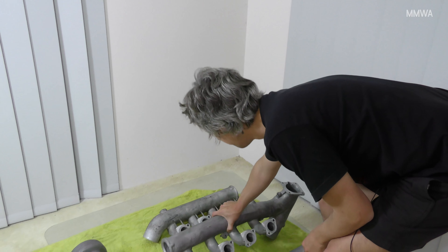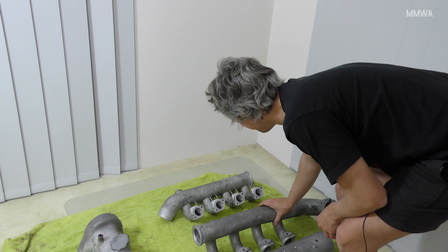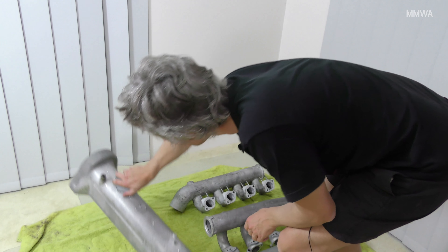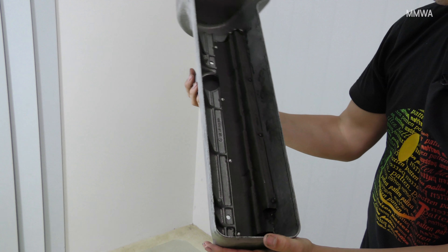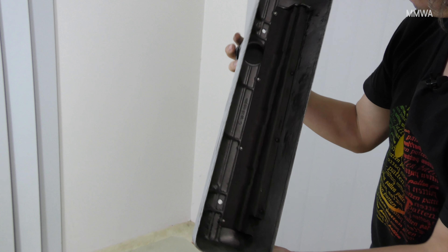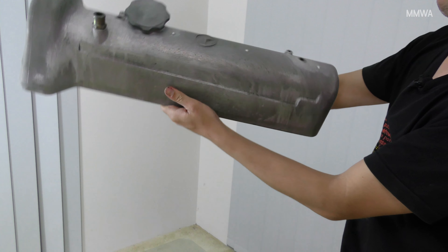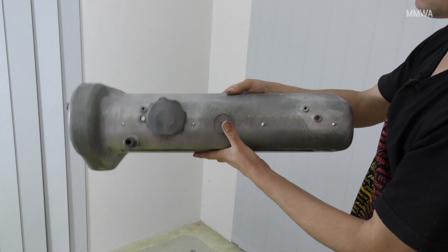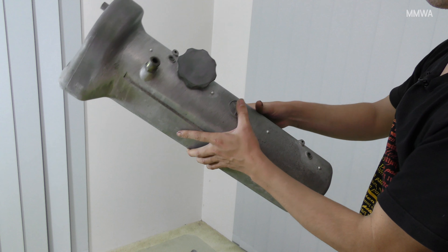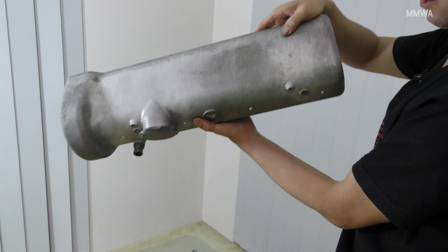Valve covers are pretty clean. There's a bit of residue in there — might be able to clean that out with a brush or something, but other than that, looks pretty A1. And the two sections of the intake manifolds are nice clean surfaces, all nice and clean inside.